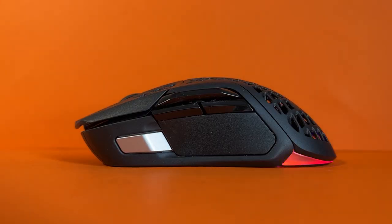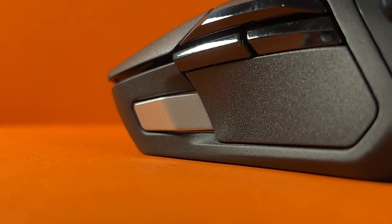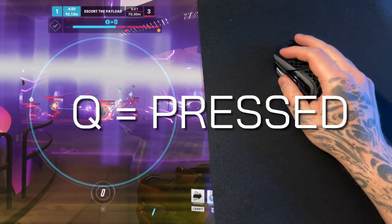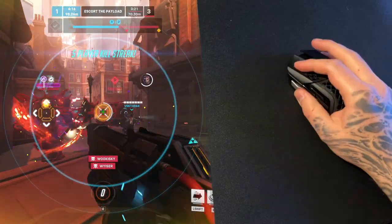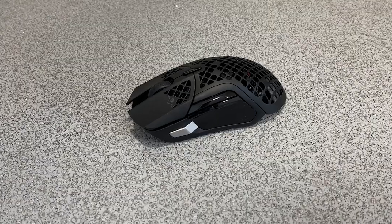This isn't just an ordinary mouse — there are a few extra features that aim to put this ahead of the competition. I gave these extra features a really good go when trying to incorporate them into my usual gameplay to see if they're a revolutionary addition or if they're just bad. It even has something called Aqua Barrier Protection, which I'm certainly going to test.